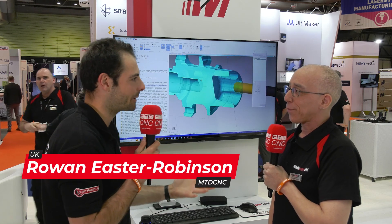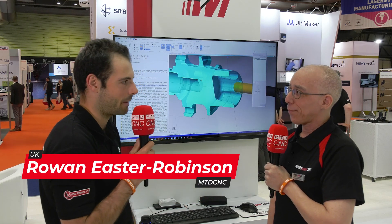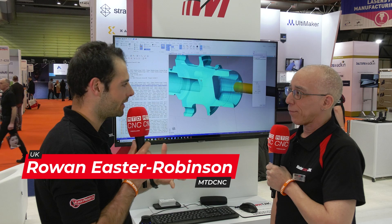Richard, as one of the many experienced application engineers here at Mastercam, in your opinion what is the product useful for? Who is it aimed at?